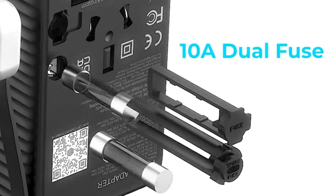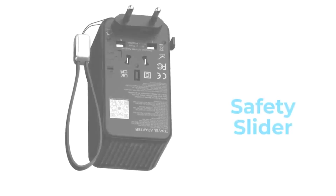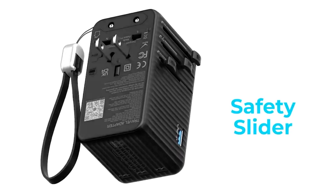Let's not forget about safety. The Swift Pro comes equipped with a 10-amp dual fuse to ensure short circuit and overload voltage protection, built with a safety slider for the plug pins — just press and slide.